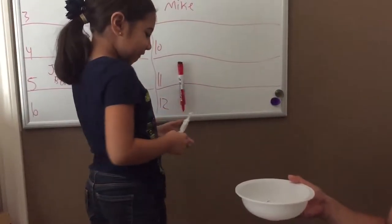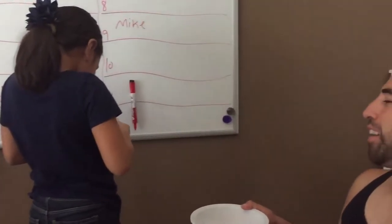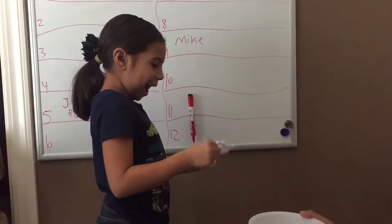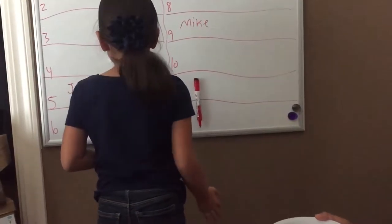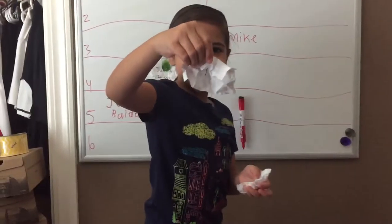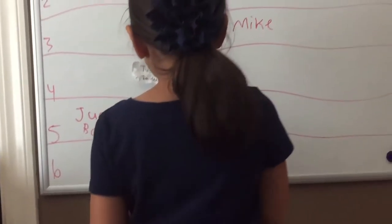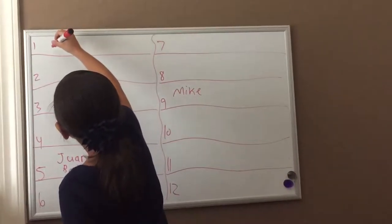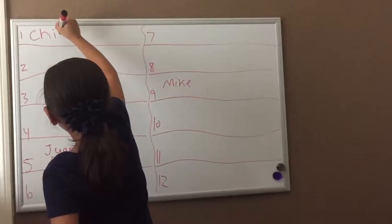Chivo. Okay, now pick a number. One. Show the camera. Chivo one. Show us, baby. Show the number and the name. Chivo. Okay, go. Up on the very top. C-H-I-V-O.